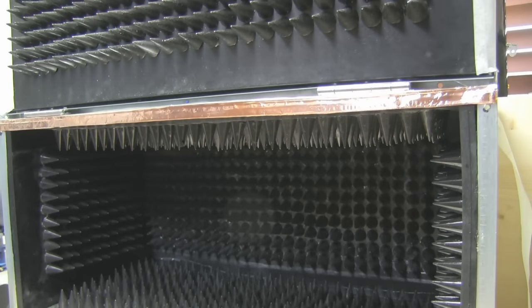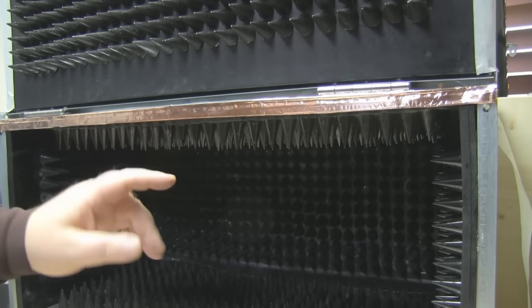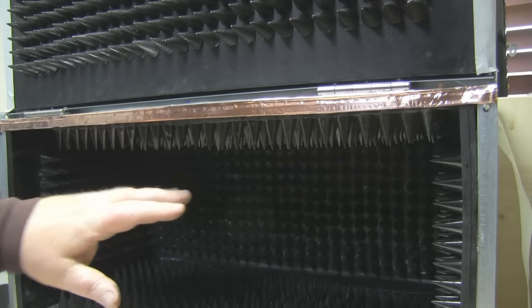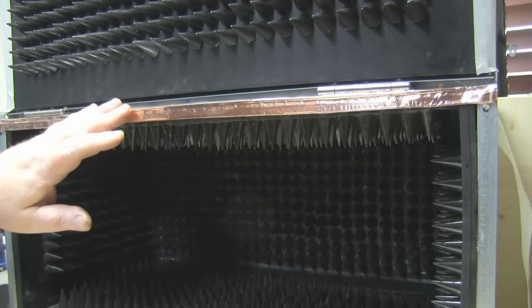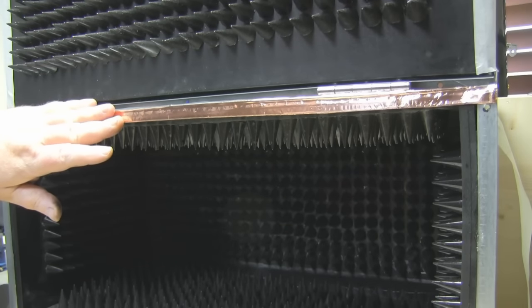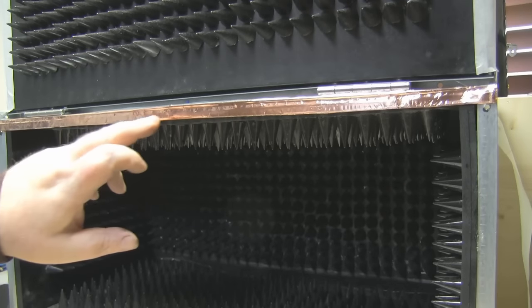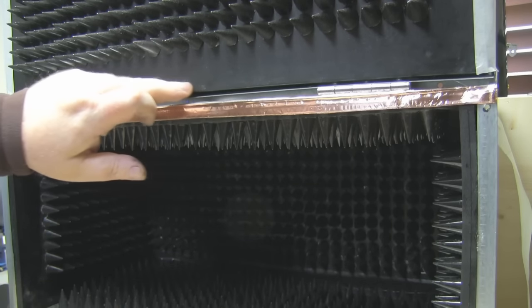I've now got all the tiles fitted in and they each support and lock each other in place. I've also used a little bit of epoxy glue in between to cement them, but the majority of the weight is held in place by the interlocking tiles — a little bit like a jigsaw. I'm now working on the hinges — just normal wood hinges I picked up from the DIY shop — and I'm looking at the gasket that goes all the way around to get a nice RF seal when the lid comes down and closes.